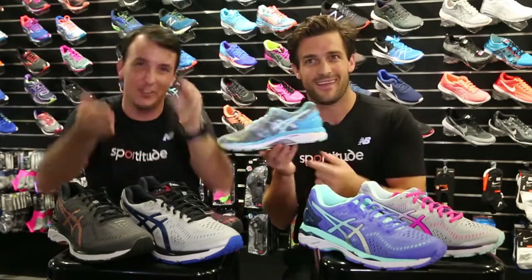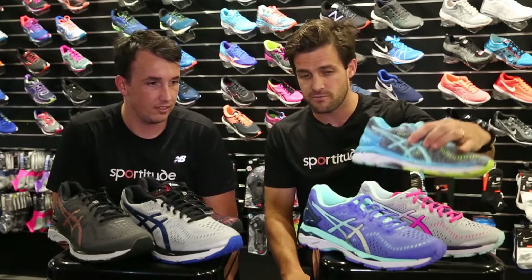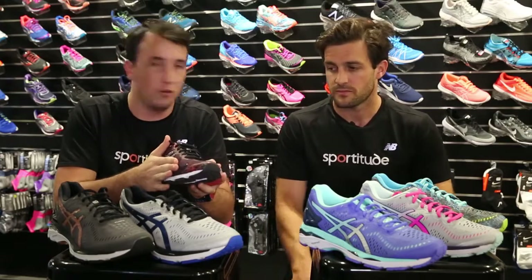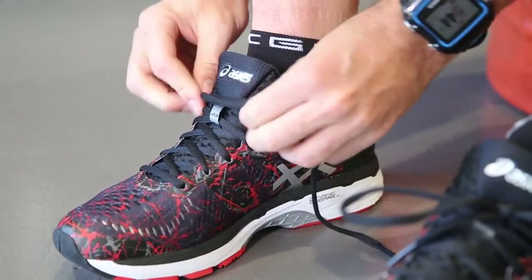You're going to get that Joomax arch support through that mid-foot space. Adam's going to touch on the upper of the shoe. So they've got what's called a fluid fit upper, and really all that is is just a seamless forefoot. So if you've had any irritation at your forefoot with the old seams or anything like that, it just takes away all that.